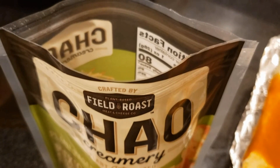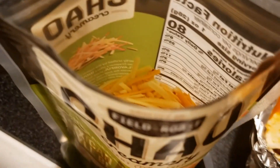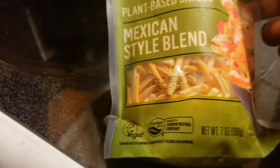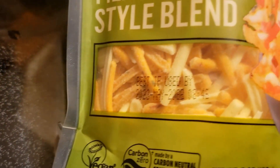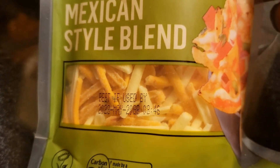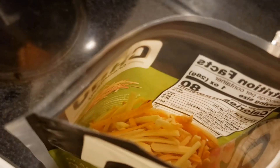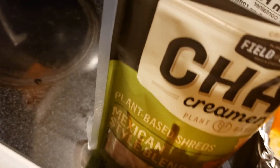I opened it and sniffed it and could sort of smell some of the pepper. Then I was immediately concerned because I could see green flecks — I thought, oh my gosh, is this moldy? But my daughter looked at it and we realized there are also red flecks, so it's the pepper that's put in here. I feel a lot better, because it really sucks to buy something and not be able to return it.